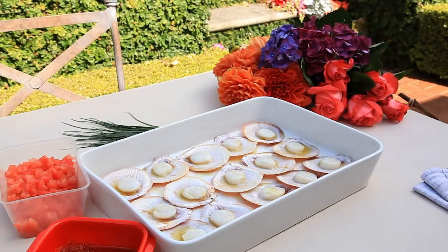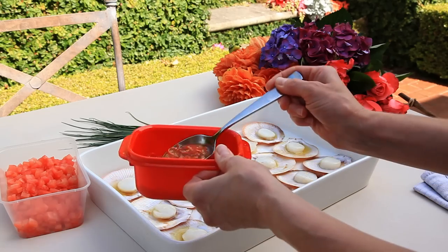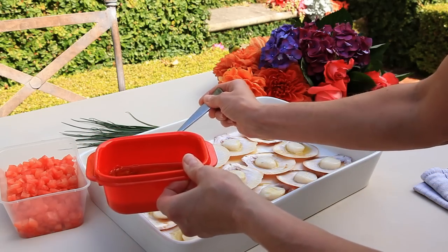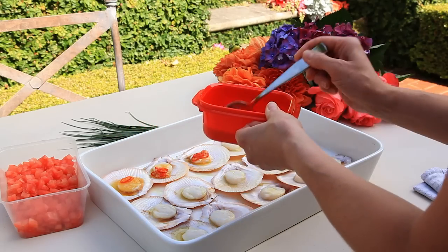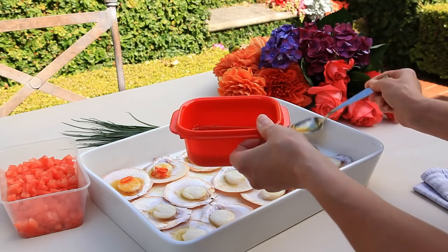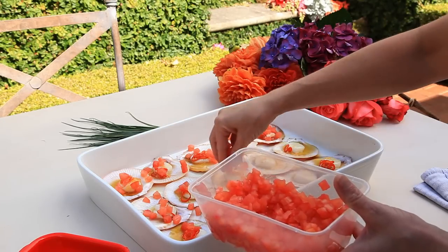I've just taken my scallops from under a very hot grill. I've drizzled them with a little bit of olive oil. They're really delicate so we've just cooked them only just a little bit, and now I'm going to dress them with a garlic and chilli oil. Not too much because, as I said, they're delicate — you don't want to overpower them. And then after that I'm going to top them with a little bit of tomato dice.